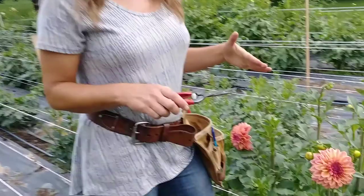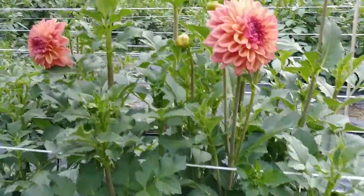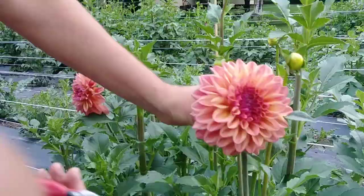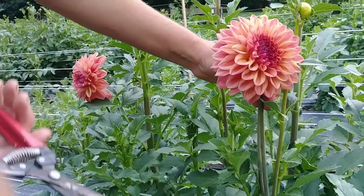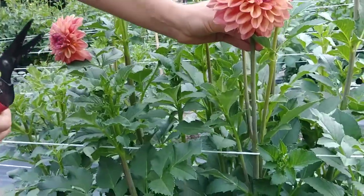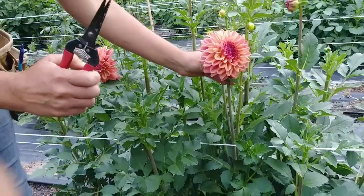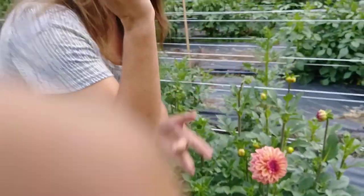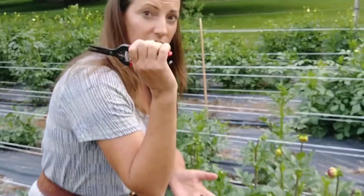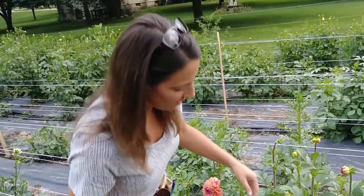Now we're growing these for cut flowers. These are not like a landscape plant, so we don't really care exactly how pretty the plants look. We just care about having this beautiful flower. We want to cut it and put it in bouquets. So our rule that we tell people when they come to the U-Pick is to cut their flowers about 18 inches deep — anywhere from your wrist to your elbow length, maybe even a little bit longer. The longer you can cut the stems, the better.